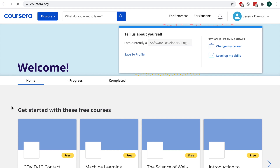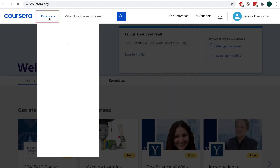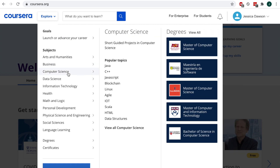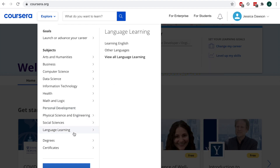Check out their selection of available courses by browsing Featured Courses, or click Explore at the top to check out courses on everything from arts, business, and computer science, to personal development, language learning, and more. That's all it takes to sign up for Coursera.